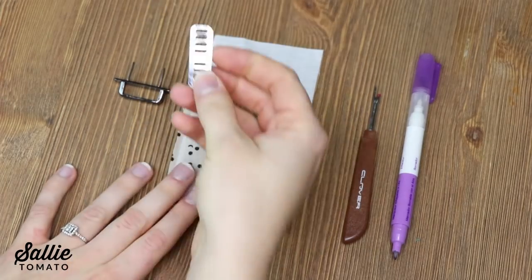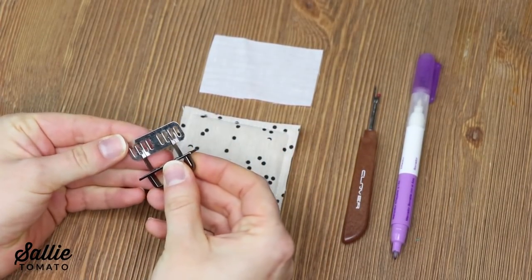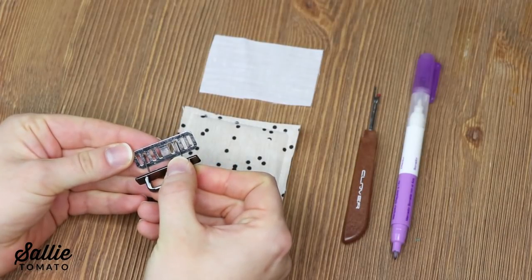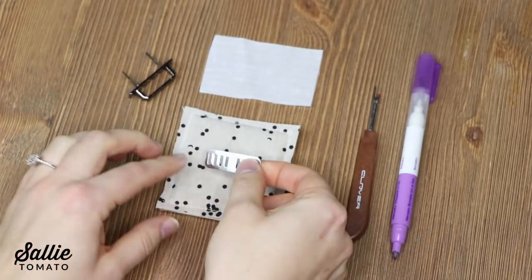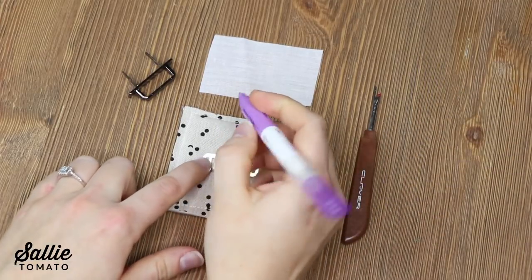You'll want to begin by taking one washer and one arch. The washer included with the hardware is just a universal washer, so you'll need to align the prongs of the arch over the holes of the washer and note where the prongs poke through. Then you're going to use the washer as a template to mark the prongs.